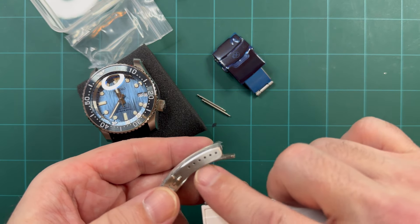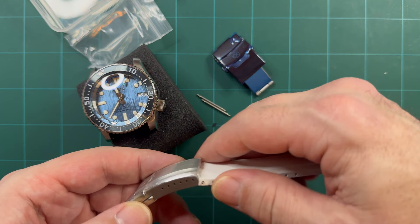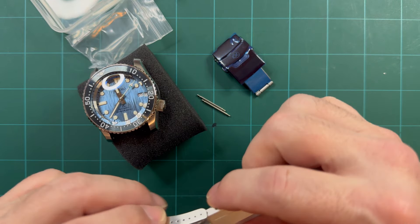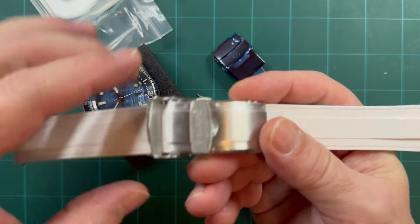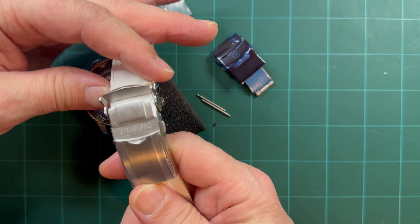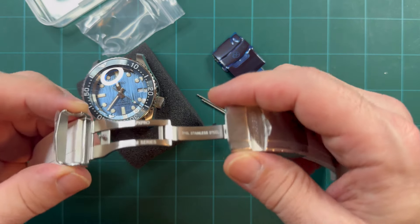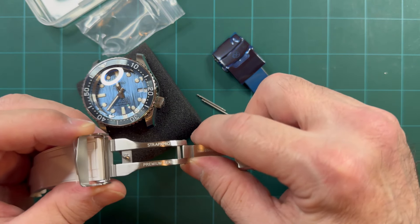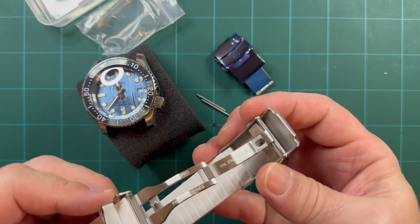Oh wow, look at that — one, two, three, four, five, six micro adjustments. So you won't have any issues getting adjustments out the wazoo. They've got their name there — oh, that's nice, got the name there too. Yeah, that's their premium series clasp.